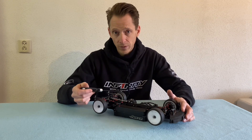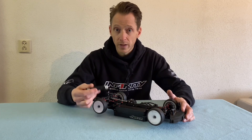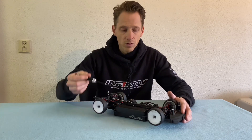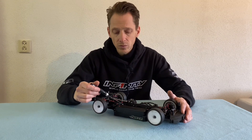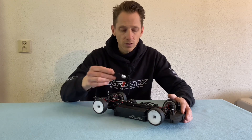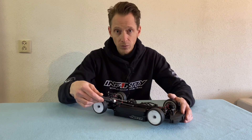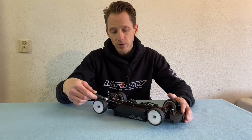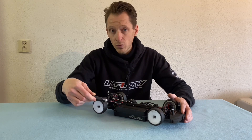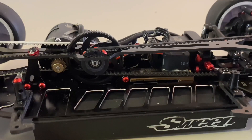Have the battery as close to the belt as possible with a heavy battery, so the balance left and right remains equal. I recommend using on the three spots where we have the battery holder screw: seven millimeters on the servo mount, three millimeters on the motor mount, and no shim on the back side of the motor mount. Here I will show you what I mean.